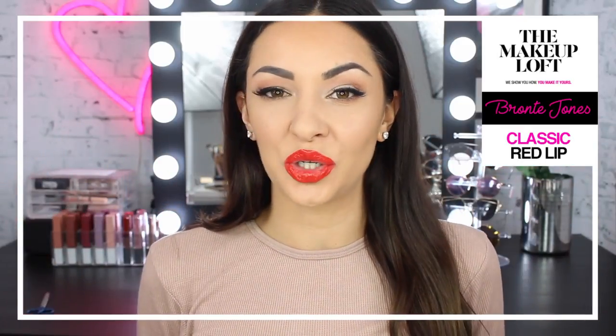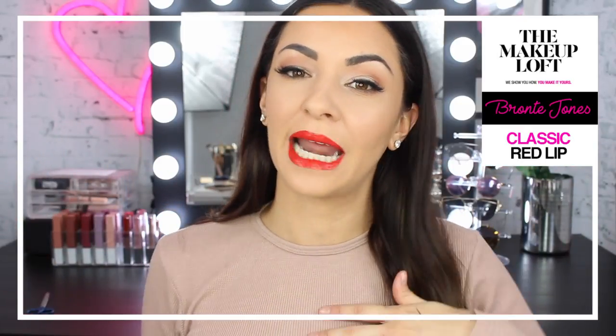Hey guys and welcome back to the Maybelline Makeup Loft. My name is Bronte, and today I'm going to be showing you guys how to get this classic glam look. Everyone wants to know how to do a nice cat liner and go for that bold red lip every now and then, just for a special occasion. So I will show you how I achieved this eye makeup look today.